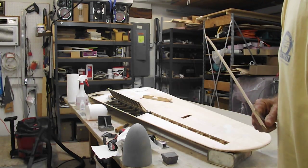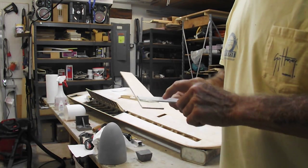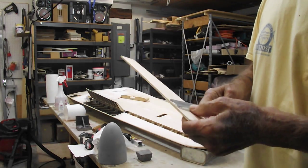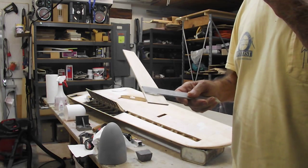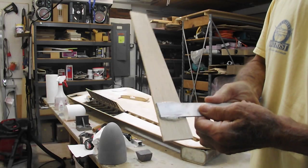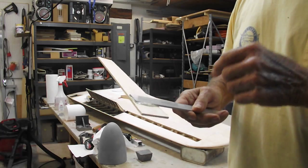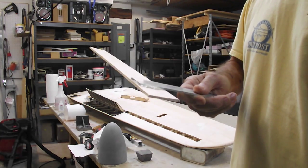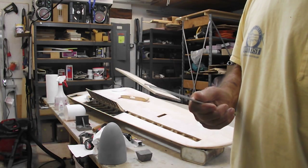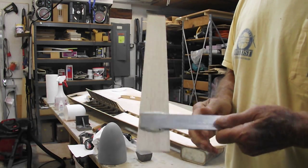Good morning, welcome back to the shop. Your question about the strength of Elmer's polyurethane glue on metal got me thinking. So before I went to bed last night, I took a piece of the same aluminum I'm using as a rear spar on the wing and glued it onto a piece of eighth-inch balsa. We're going to see how strong it is and how well it adheres — basically, what it takes to rip it apart.